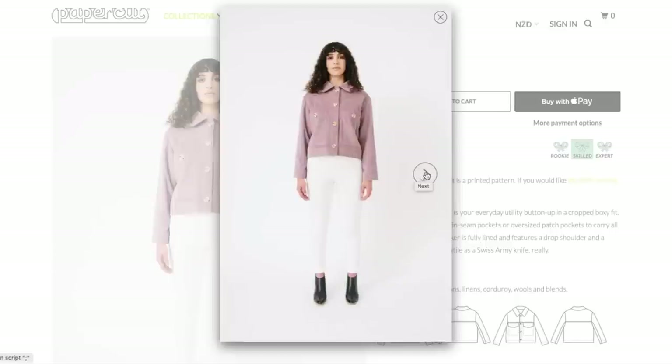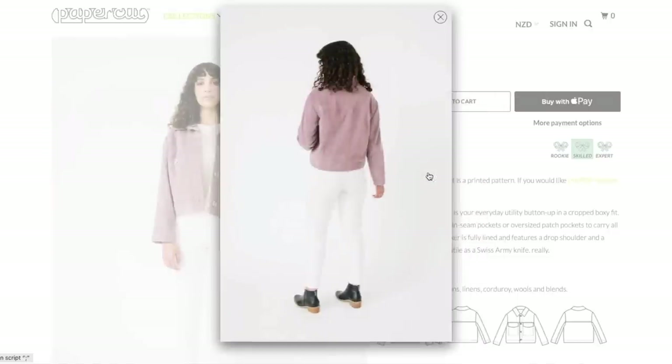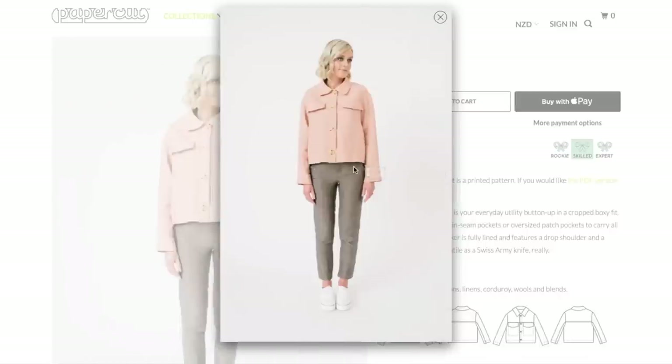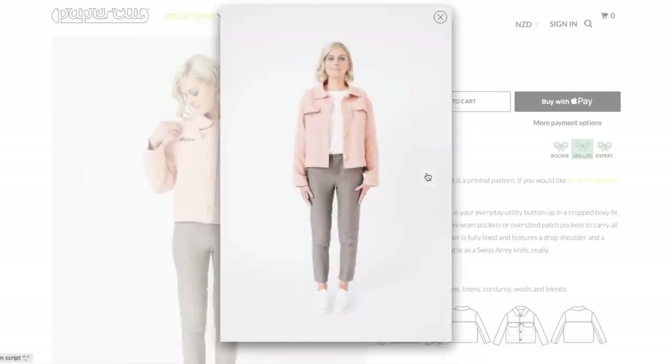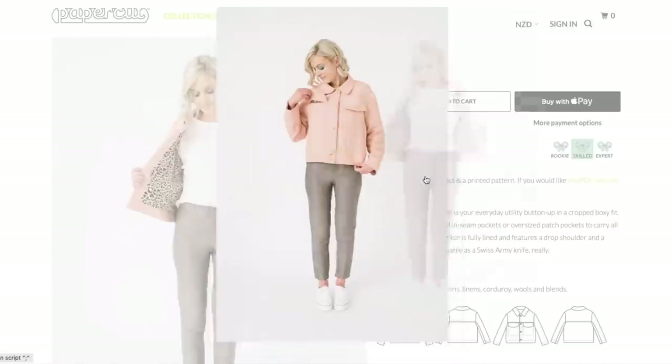That's an interesting proportion that they are building on. She looks to be like smaller through the hip, so hers looks a little bit baggier through the hip. It's just a straight cut, so if your body is more curvy on the bottom, it's going to fill that out a little bit more. It doesn't look like there's a cuff on the sleeve, so that's interesting.